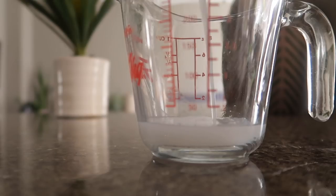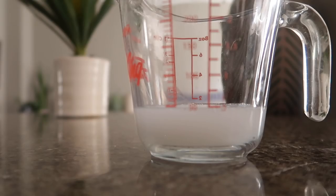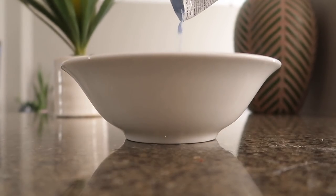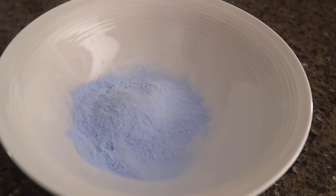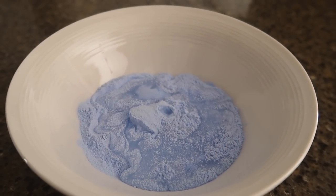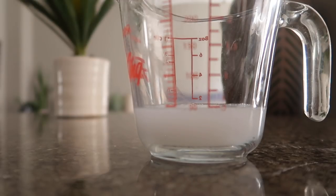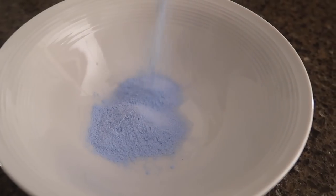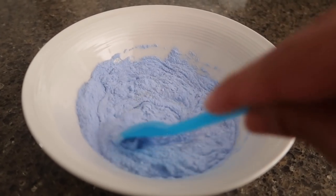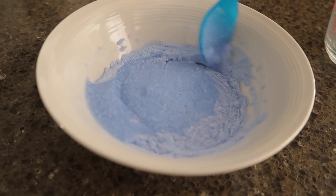Now we will mix these two products and make a creamy paste. I have 35 grams of purple powder in this package. I think it will be enough for my hair. But if your hair is long and you need more quantity, you can use additional packets — mix every 35 grams with the correct ratio. I have taken 70 ml of hydrogen peroxide. I will put it in the purple powder — which looks so cute! Now we will mix it very well into a creamy consistency paste. Make sure there are no lumps in it. Once it is ready, it is ready to use. Ta-da!